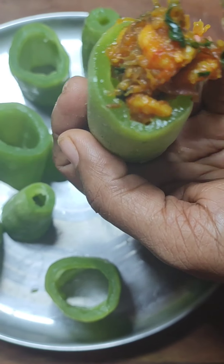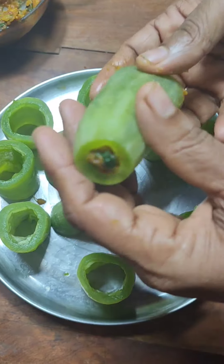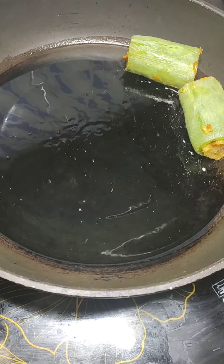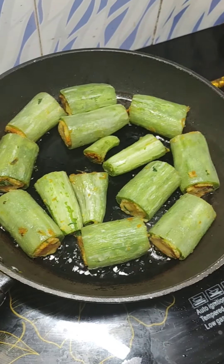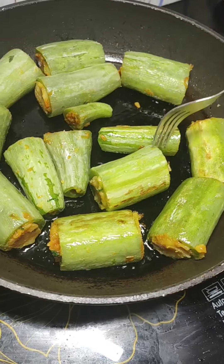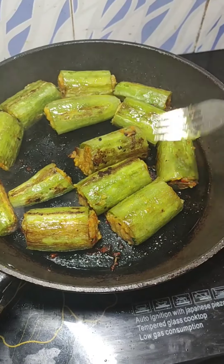Snake gourd is very rich in different types of vitamins and minerals and is available for a very short season, so make sure you grab the opportunity to enjoy its nutritional value. Heat a little oil in a pan and place the stuffed snake gourd pieces in it. On low to medium flame, fry them on all sides, turning every two minutes or so. Since the snake gourd is already steamed and the filling is cooked, we don't need high heat — this frying is only to give a nice crisp texture and flavor to the dish.